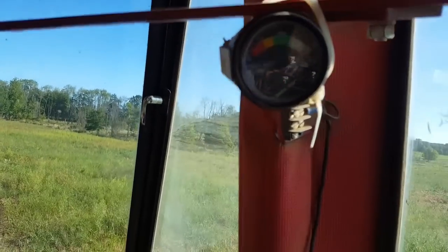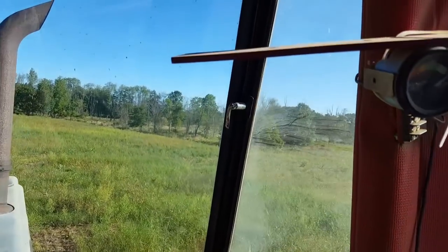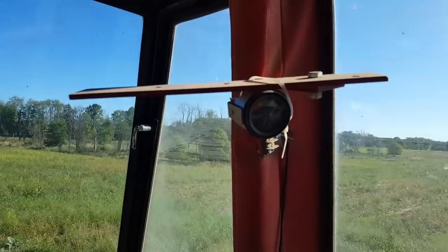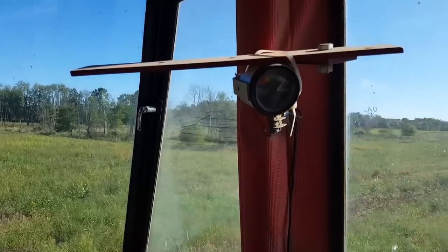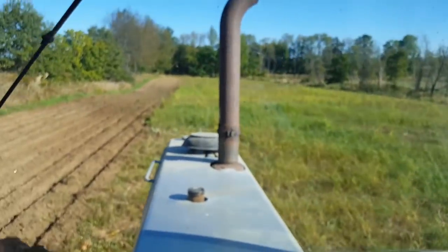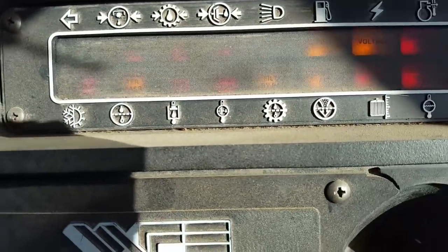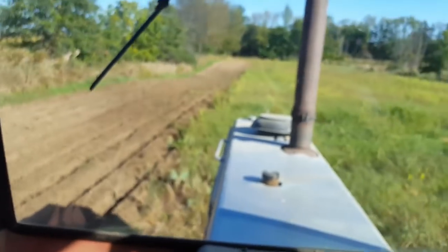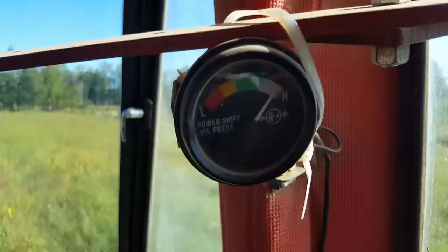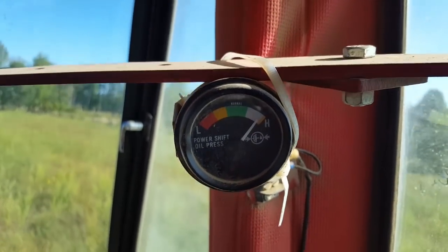My pressure regulating spool is stuck. So I put this gauge on there - first time when I originally rebuilt the over and under it was working good. This does have an idiot light on it that beeps when the pressure gets low.